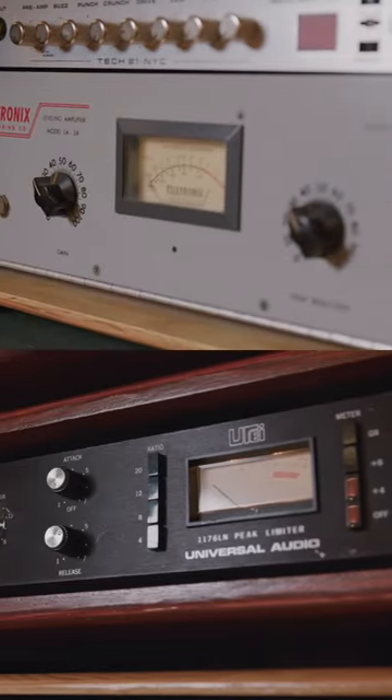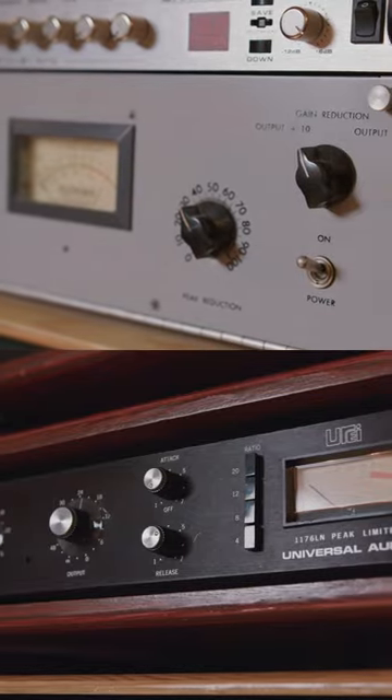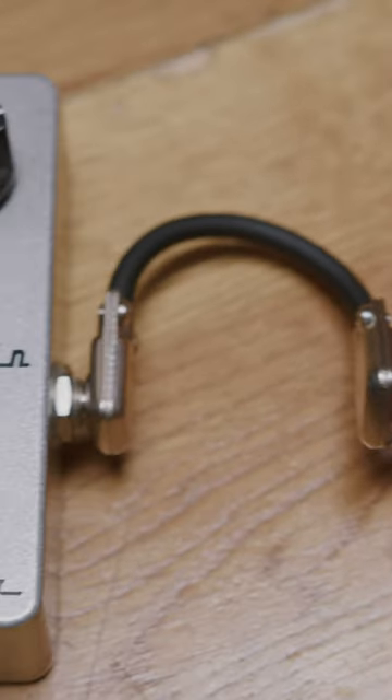What I wanted to see today is what are the differences when we actually use a real 1176 and a real LA-2A versus two of the most popular pedal-based circuits.